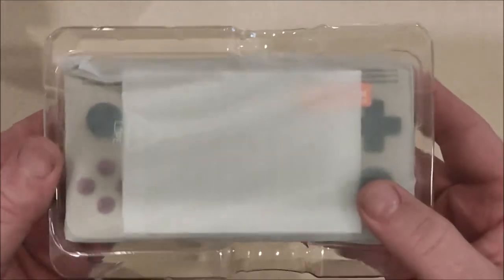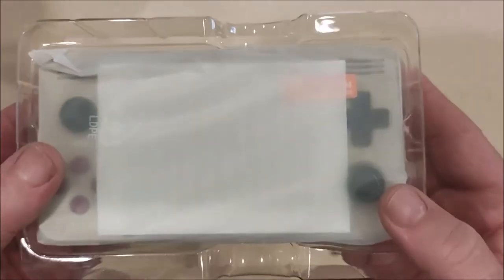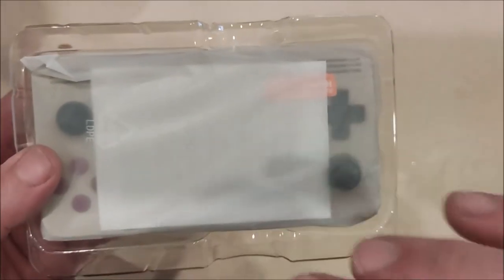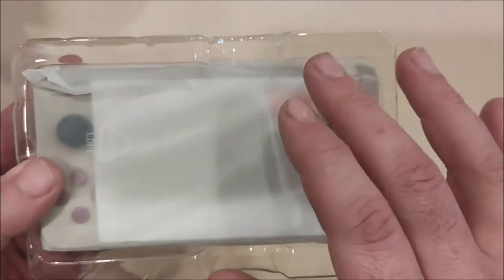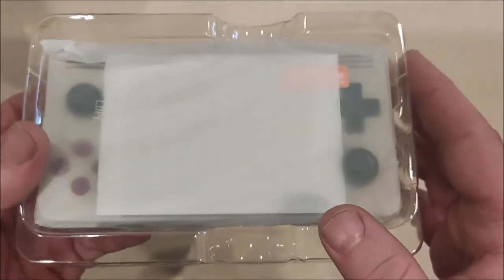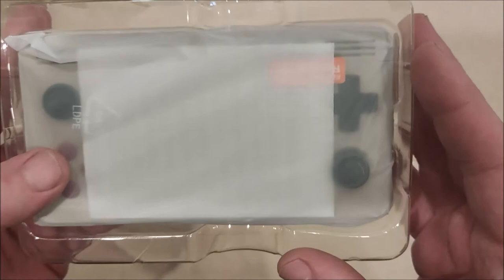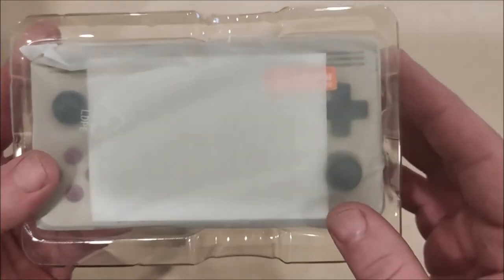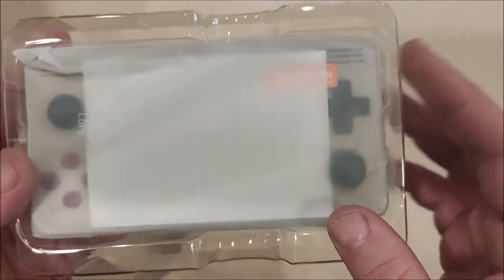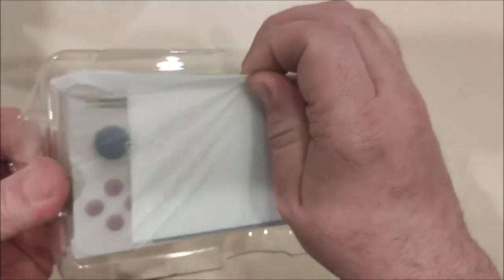I don't know if the batteries are going to be charged on this and I honestly doubt it. Like I said, I haven't even opened this or turned it on — you guys are seeing it all for the first time right now. If I cut it on and it doesn't come on, I'll just pause the video, plug it in, and we'll continue from there. Right now I'm just opening it up and showing it to you guys.